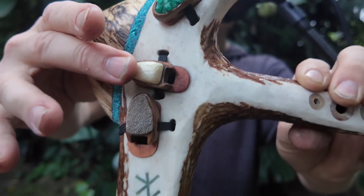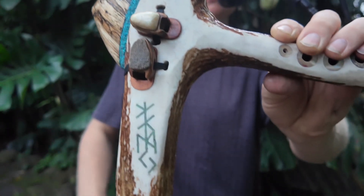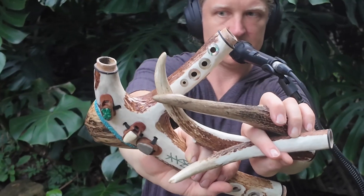Here's emerald fossilized walrus tusk in the center here, with a custom inlay of emerald as well. This flute is collapsible.